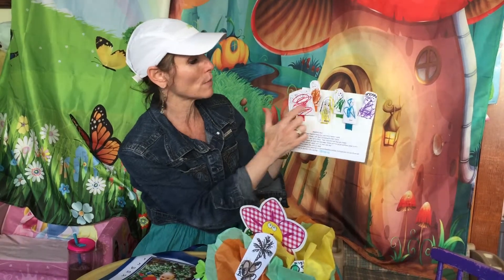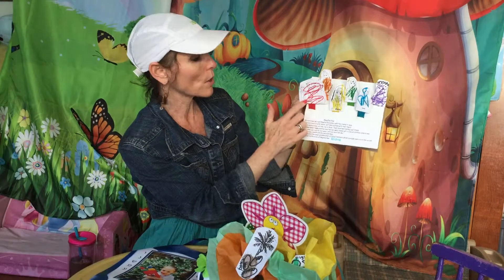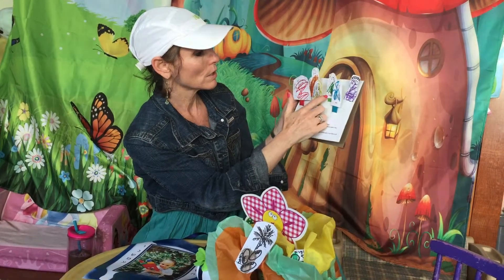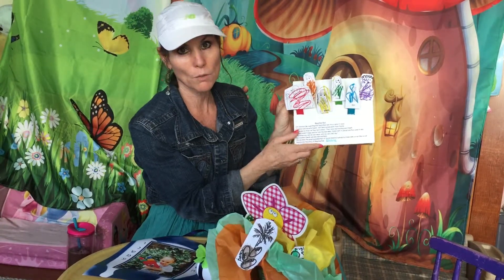So here we have red and orange, yellow and green, blue and purple. Elimelech got to be red, Naomi was orange, Ruth was yellow, Orpah was green, Boaz was blue, and David HaMelech was purple.